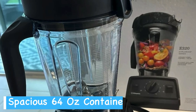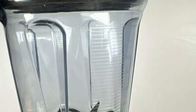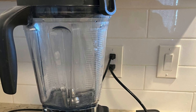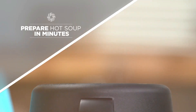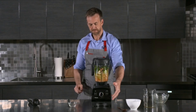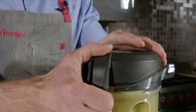Container-wise, both blenders come with a generous 64-ounce low-profile container. This design makes it easier to fit under kitchen cabinets while still allowing you to blend large batches. For hot soups, both the E320 and E520 can handle the task with ease.